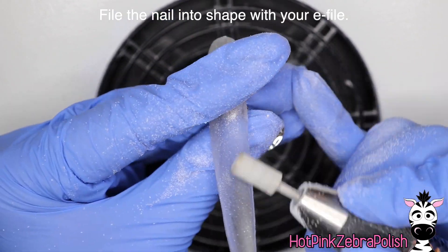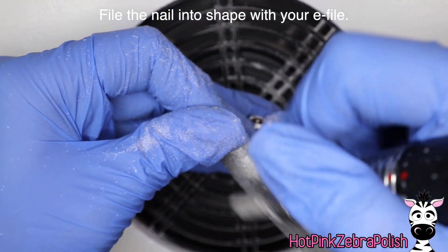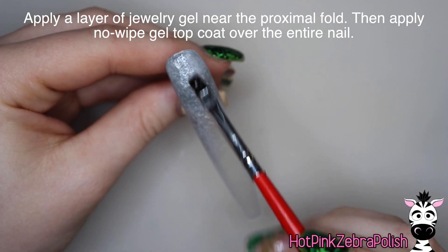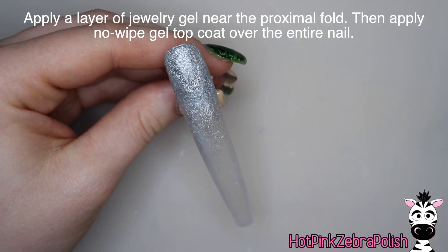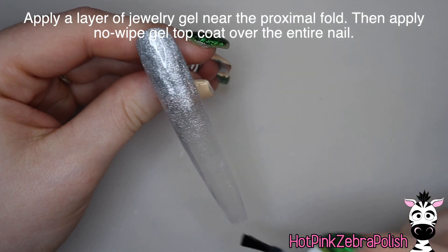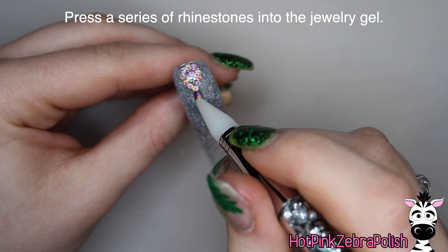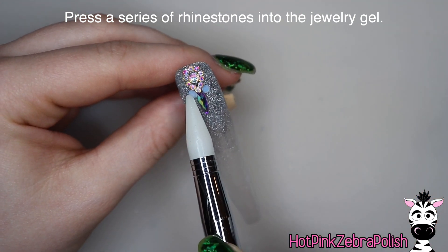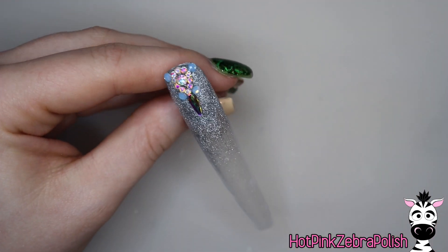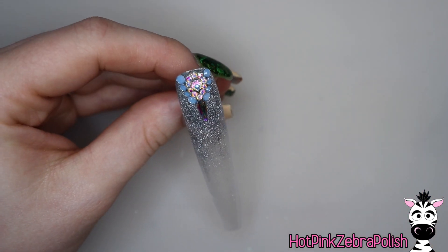After that, we're going to be filing it into shape to remove any extra material and refining the shape to keep it as thin, sleek, and elegant as physically possible. Then we're going to apply a layer of jewelry gel right along the cuticle area to make this thing glamorous, and then apply some gel sealer or gel top coat over the entire nail and press a series of rhinestones into it. The first one is a little teardrop shape, then a different long skinny one, and then some little blue ones — a little variety from my collection.